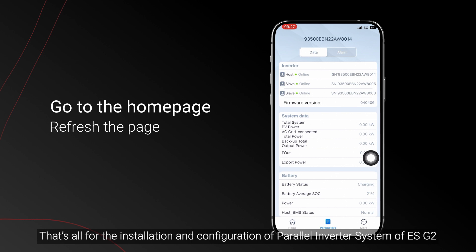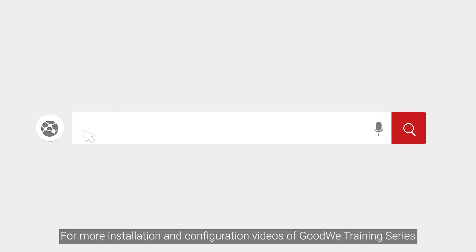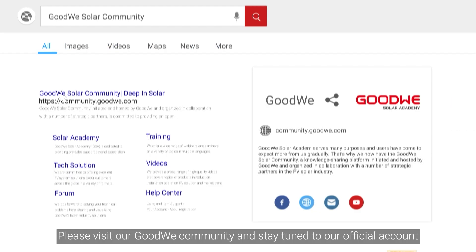That's all for the installation and configuration of the parallel inverter system of ESG2. Thank you for watching. For more installation and configuration videos of the Goodwee training series, please visit our Goodwee community and stay tuned to our official account.